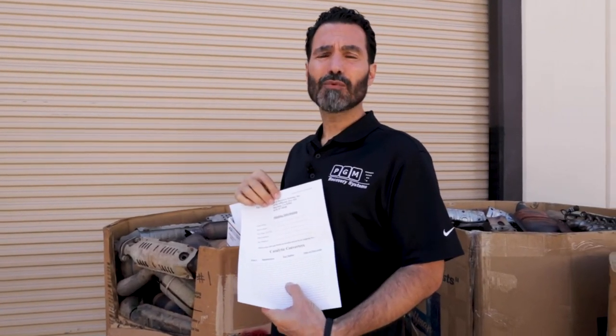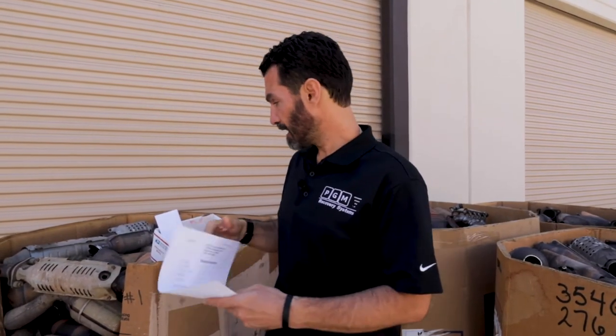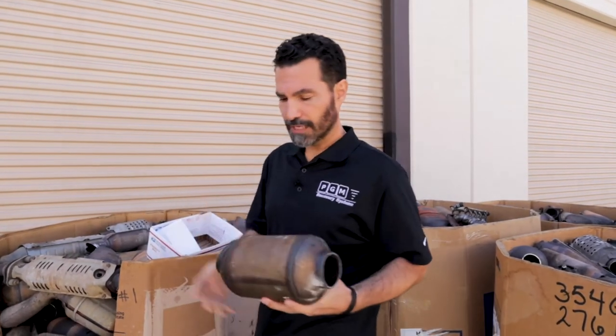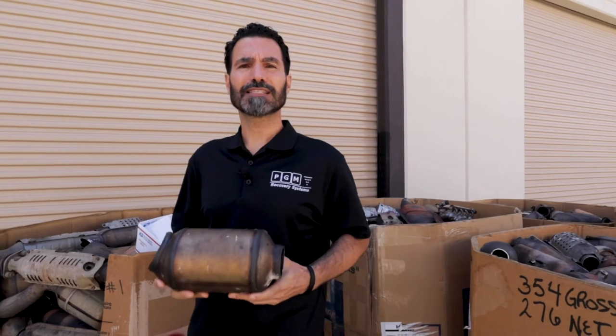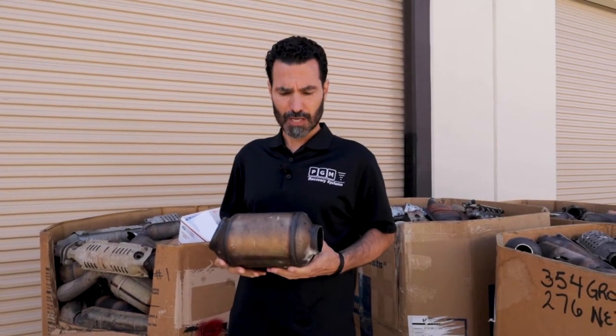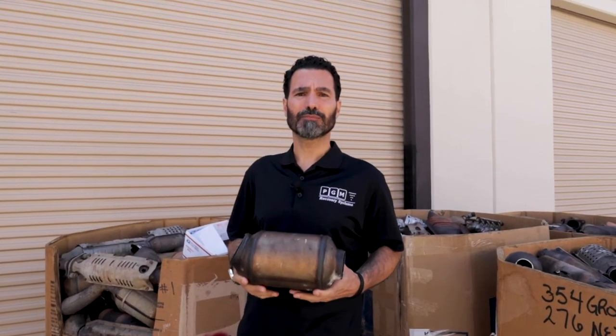At the bottom, you put the item number that you're shipping. We'll treat you the same whether you send us one converter or 5,000 converters. For this converter here that I have with me — this was one converter that was shipped in — as you can see, it's trimmed up nice and tight. We discussed this on our website on the shipping page, so this gives you an idea of how they should look when you're getting ready to ship them.